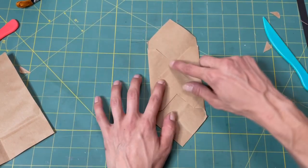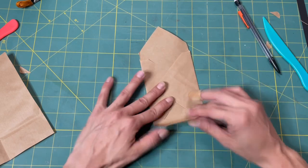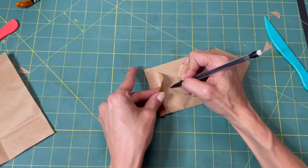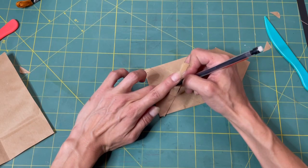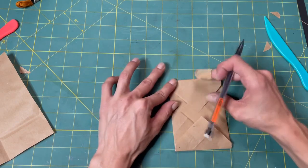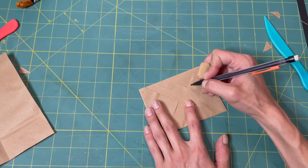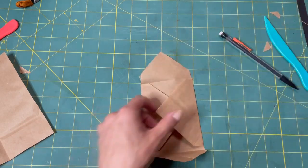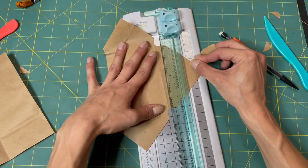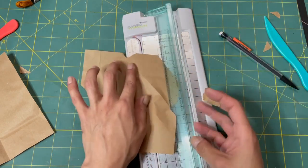So I'm going to cut this little flap off right where it meets. And then the bottom flap, we also want to cut off flat — we want to cover the V. We also want to cut this one flat as well. Now we're going to cut these little triangles off and try to make sure we're as straight as possible.